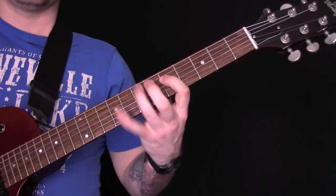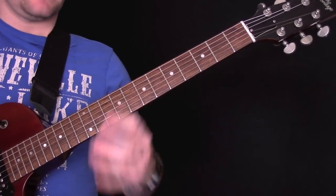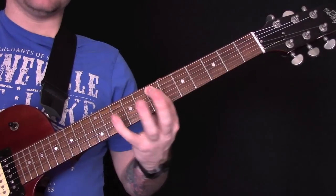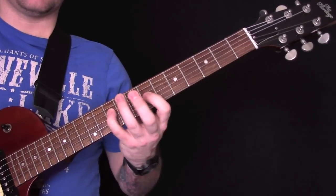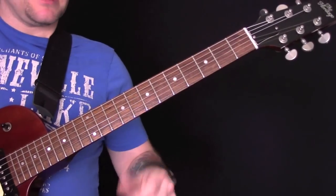Some other things you want to look at for your wah licks is some of the chord positions. So we've got that position, and then you also want this position, which is: eight, ten — seven, ten — seven, ten — seven, nine — eight, ten — eight, ten.